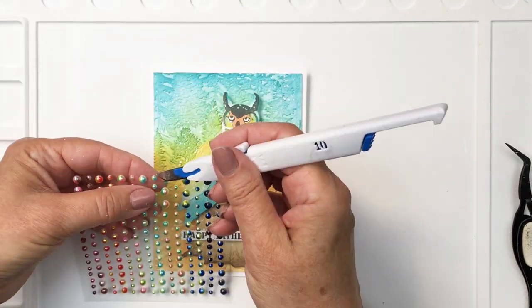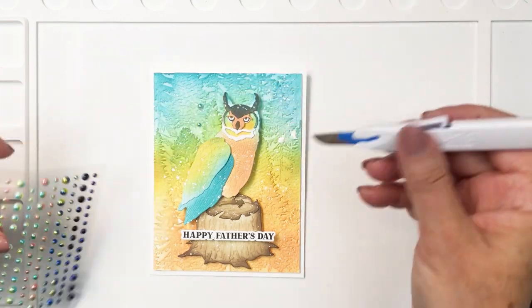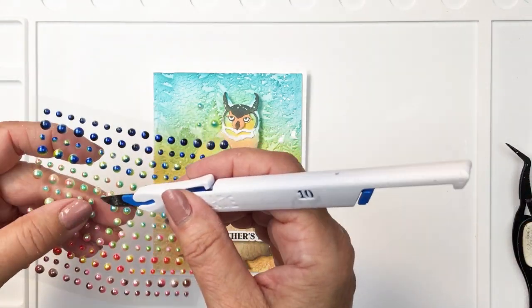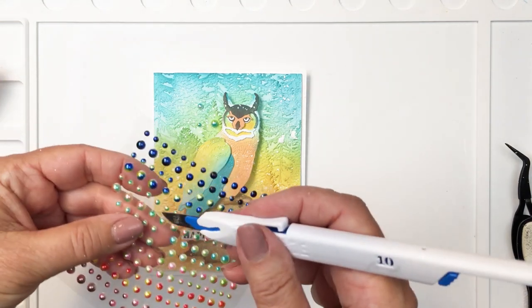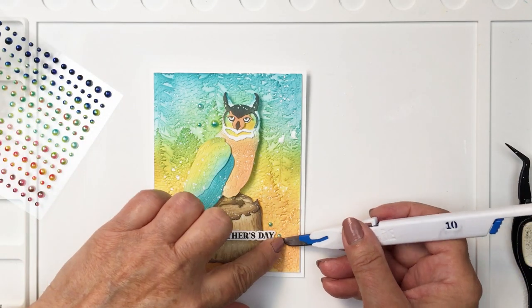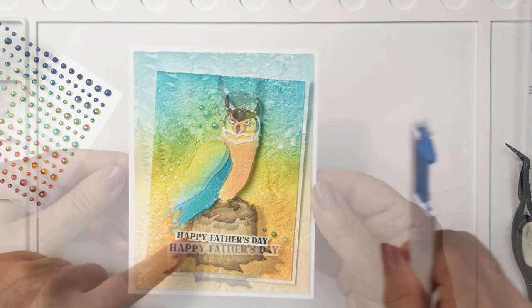Now these are the ombre pearl stickers — oh my gosh, these are so lovely, I love them so much. There's actually a set of pearls on here that are kind of that turquoise and yellow color, just perfectly coordinating with the colors I've used in this project. So I'm just going to put down about five pearls around the card to frame this in nicely and add just that little bit of extra detail. I really like how that looks. I'm finishing that up by adding a little bit of a larger one there, using my pen blade to help me apply those.